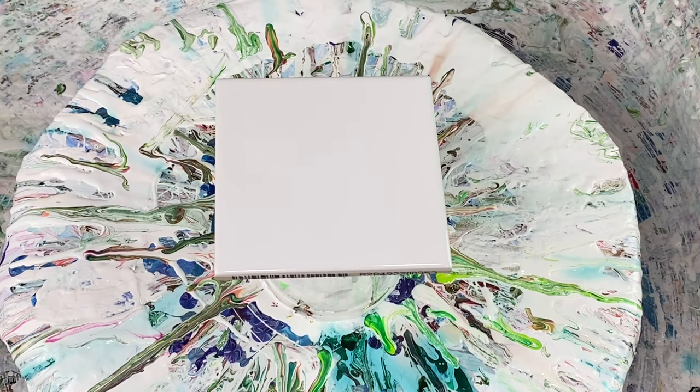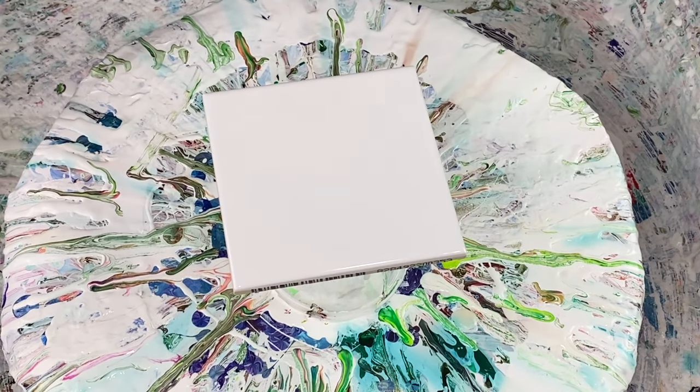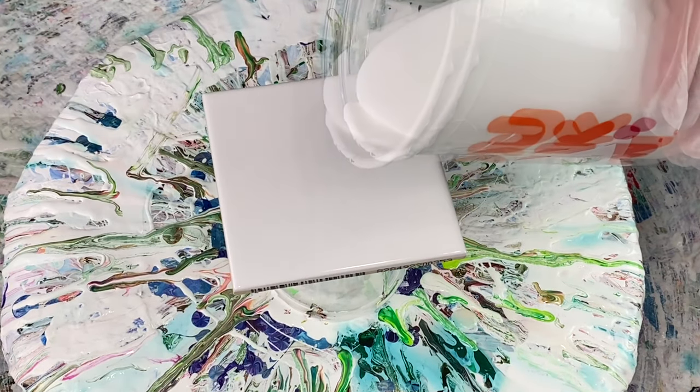Hi everybody, welcome back to Bizazz Studios, it's Lori. Thanks for joining me for another video. I'm going to do a flower today — at least that's my goal — my bloom technique, and I'm going to create a flower from it.